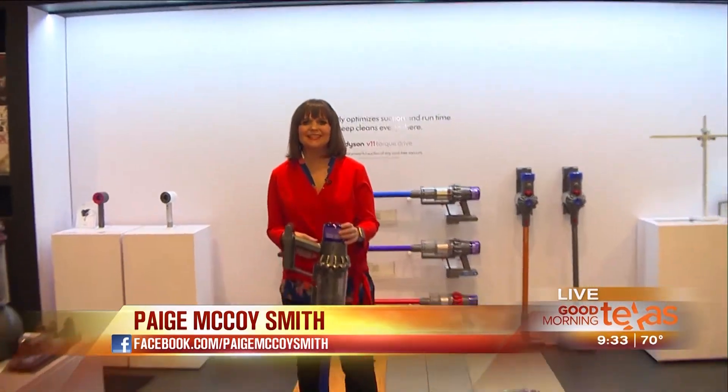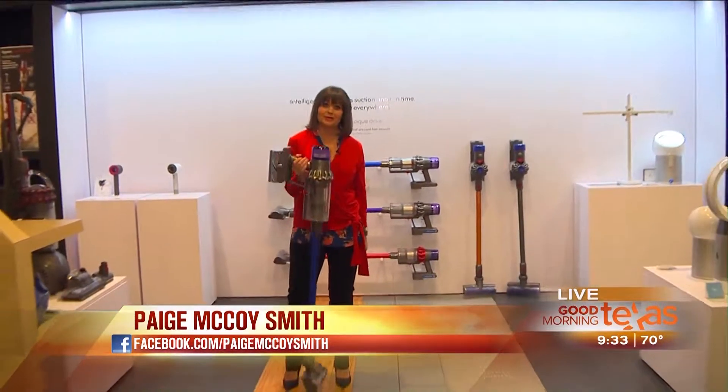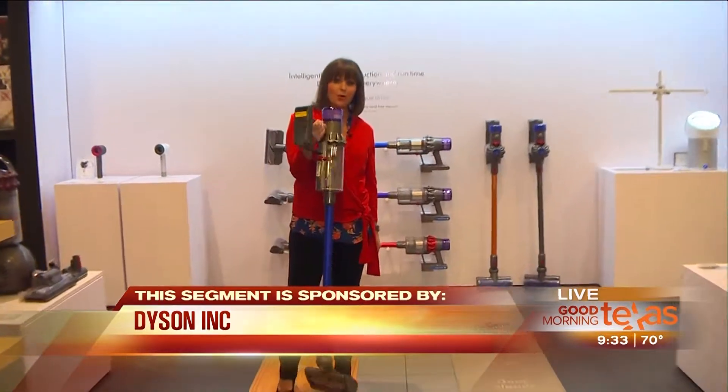Hey, good morning to you. Good morning, Texas again. This is not your mama's vacuum cleaner right here. There are no cords. This sucker is lightweight, and the person to tell us more about that is my friend, Matt Cusack. Hi, my friend. Thanks for having me. This is so cool.